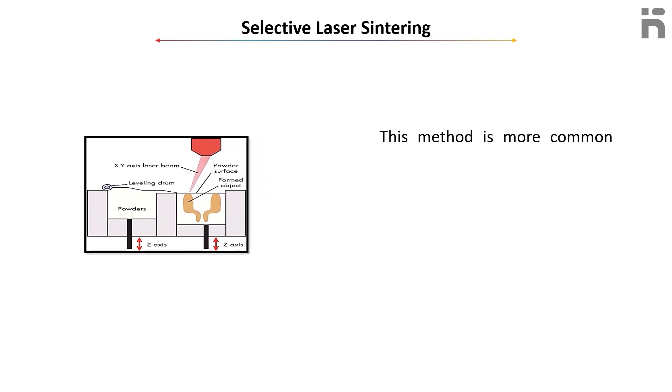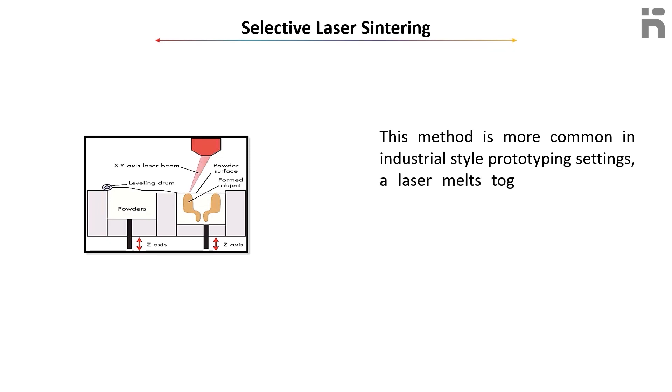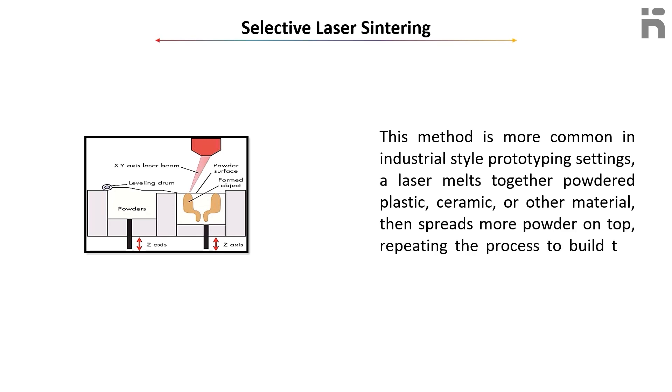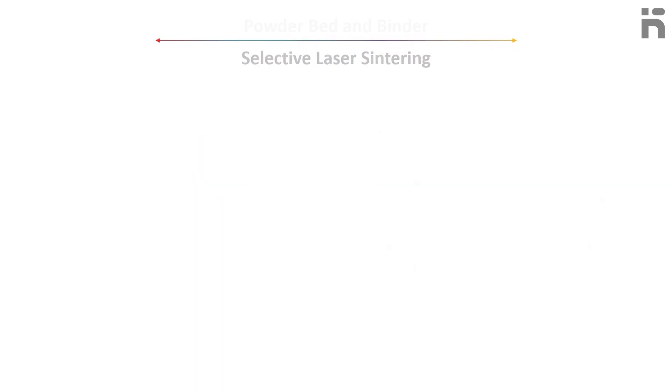The second method is Selective Laser Sintering. This method is more common in an industrial-style prototype setting. A laser melts together powdered plastic, ceramic, or other material, then spreads more powder on top, repeating the process to build the part layer by layer.